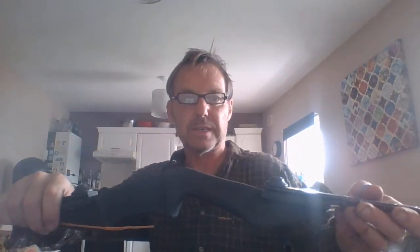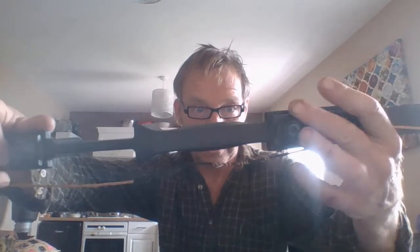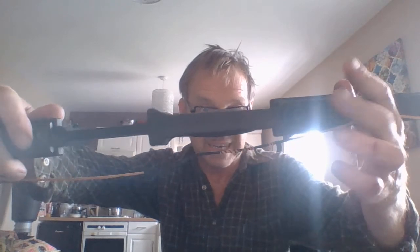Hello there. So if anybody's interested, here's the bow. You can see that there's a groove there, and there's just a locking allen key.